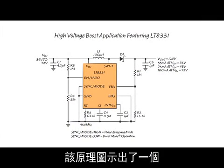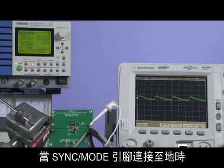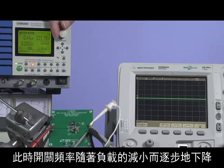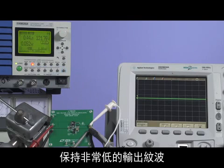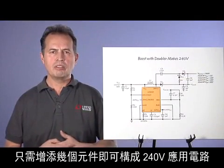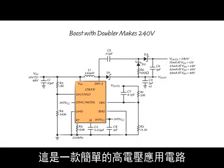This schematic shows a 120 volt boost converter with a 36 volt to 72 volt input. With the sync mode pin tied to ground, the converter enters burst mode operation at light loads, where the switching frequency drops progressively as the load is decreased. The burst mode operation helps to maintain very low output ripple at light loads. With just a few more components, a 240 volt application is generated — a simple high voltage application.